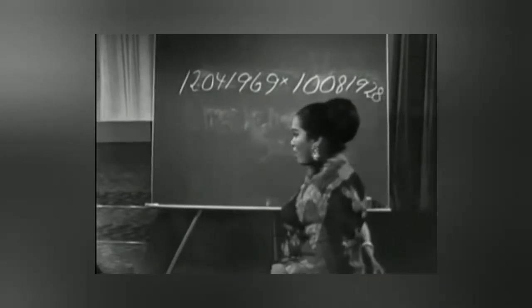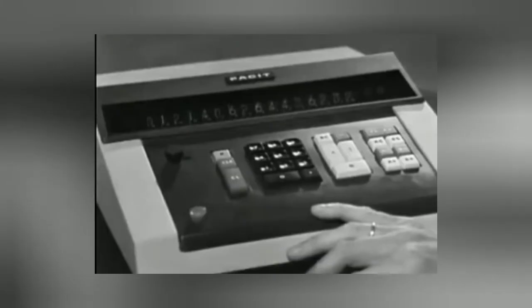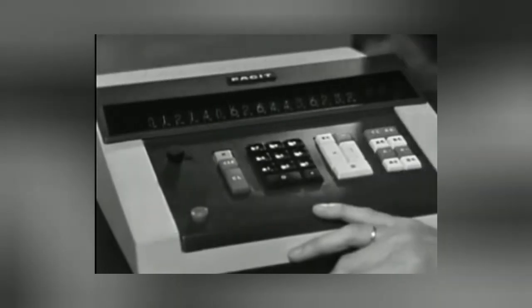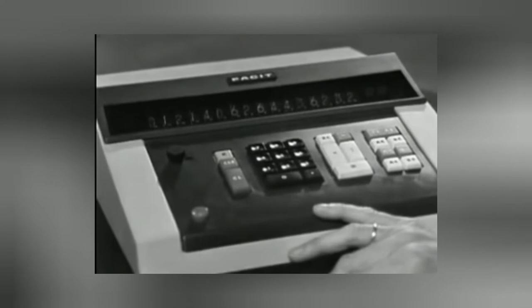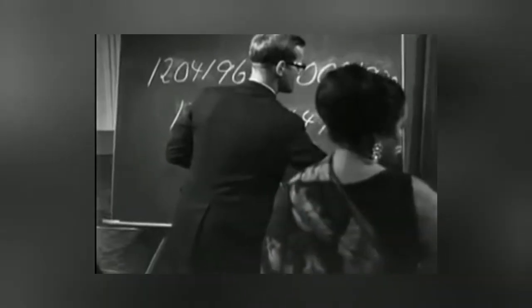Here is the answer: 1, 2, 1, 4, 0, 6, 2, 6, 4, 4, 3, 6, 2, 3, 2. That's my answer. What does the pie set have to say?